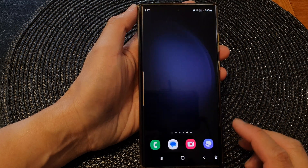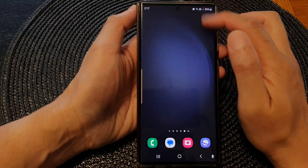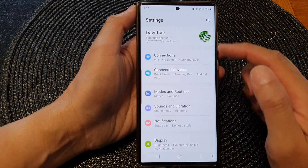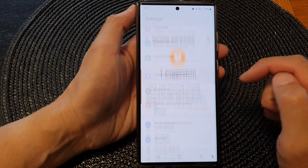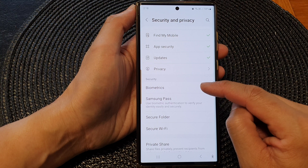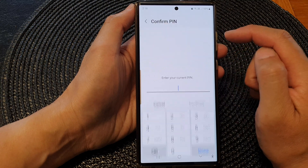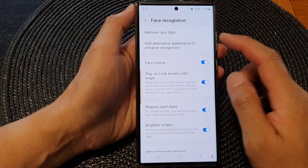First, tap on the home button to go back to the home screen, and from the home screen swipe down at the top, then tap on the settings icon. Next, in the settings screen go down and tap on Security and Privacy, then scroll down and tap on Biometrics in the security section, then tap on Face Recognition. Now put in your screen pin or password.